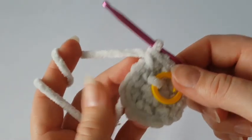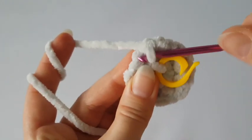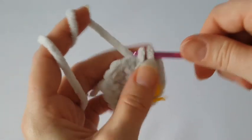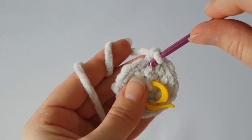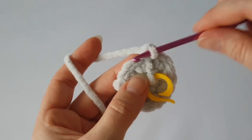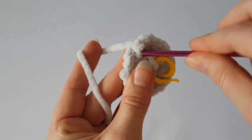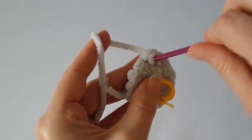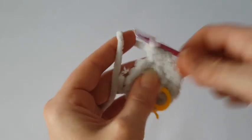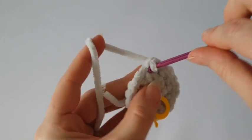In the next round we will increase every second stitch. Make two single crochets in the first stitch — that's one increase — then make one single crochet in the next stitch, then two single crochets again. Continue making two single crochets in every second stitch all the way around. At the end of this round you must have 24 stitches.